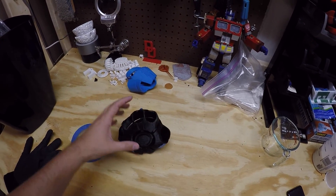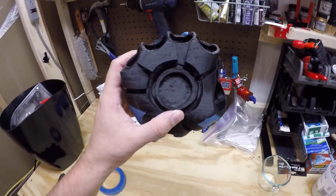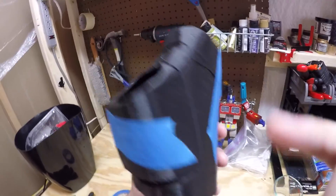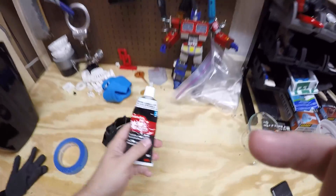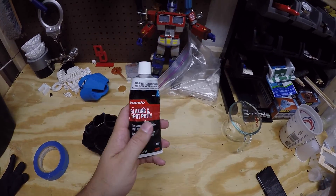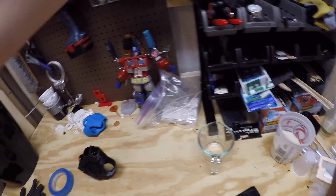I have yet to apply XTC 3D to it, which will help smooth out and eliminate some of the ridges. Alternatively, I'll probably also go through with some Bondo spot putty as well as regular Bondo to help eliminate the seams.